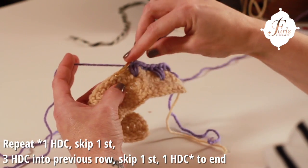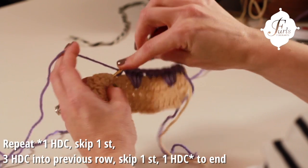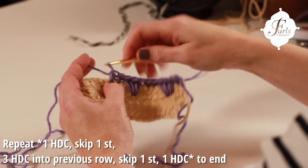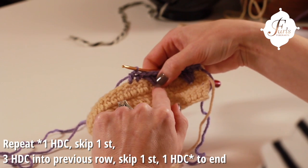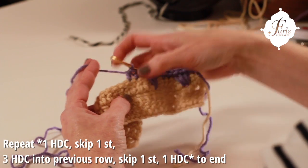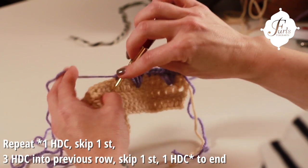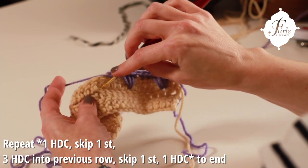We're going to skip one, then do two half double crochets. If you're not sure where to put your next stitch, you can count one, two, three, four — this next one is where those will go in. You're going to skip a stitch, and then just below here is where you'll go into the prior row.